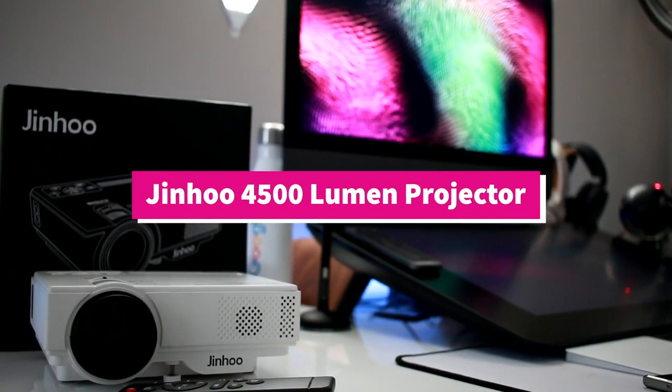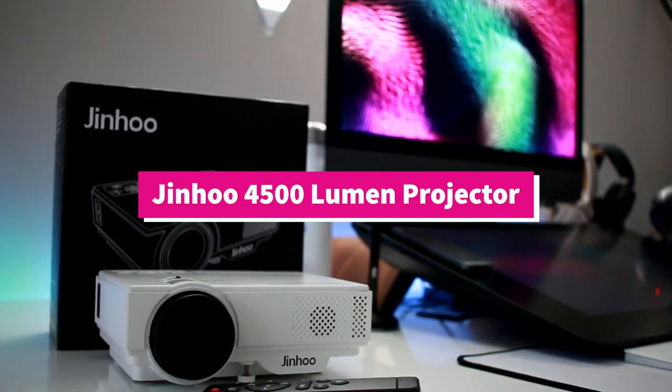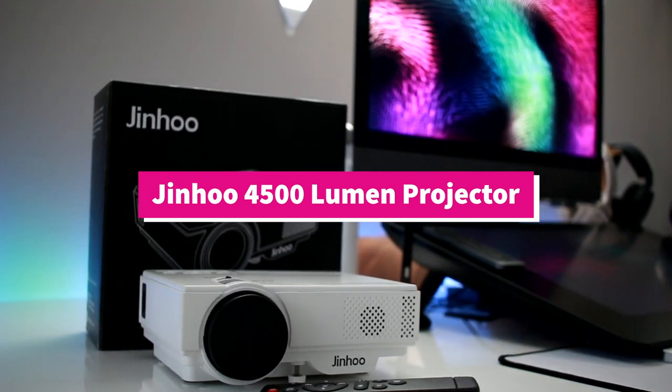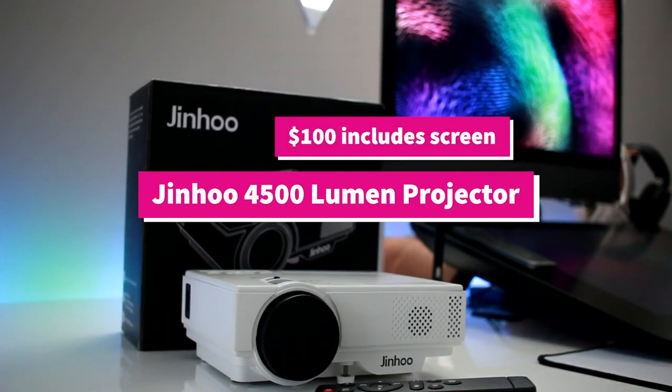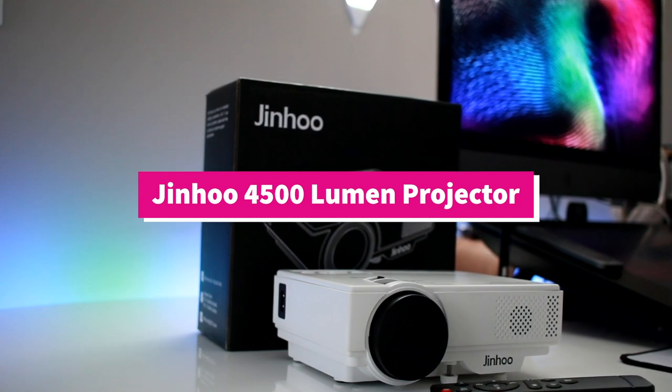All right, so this is the Genhoo 4500 Lumen projector that I bought from Amazon. I bought it for a few reasons: it comes with Wi-Fi built in, comes with a speaker built in, a remote control, and it included the screen for a hundred bucks or so.